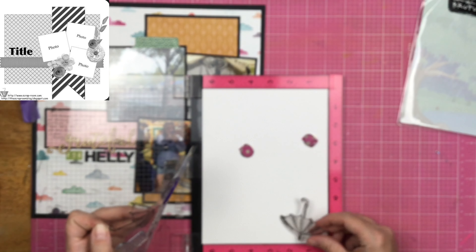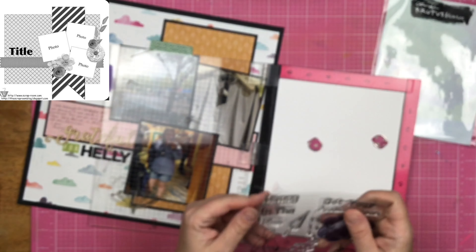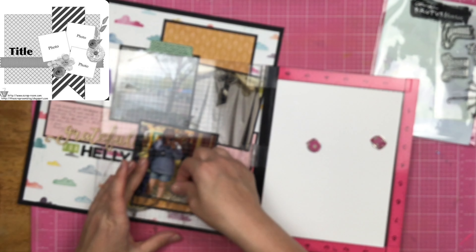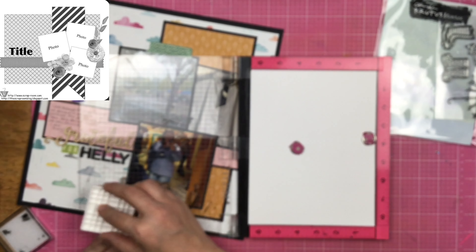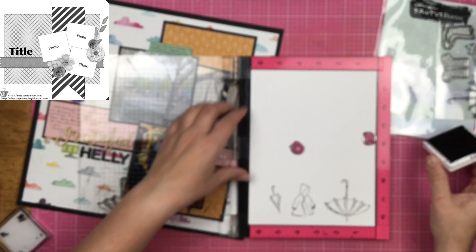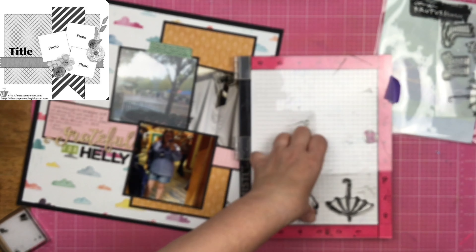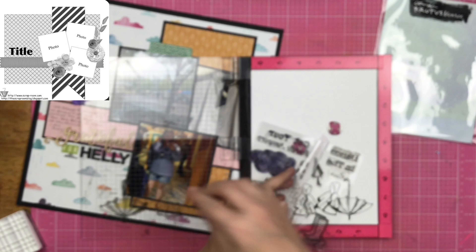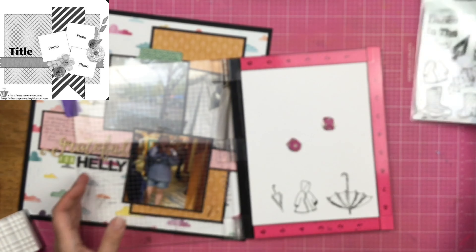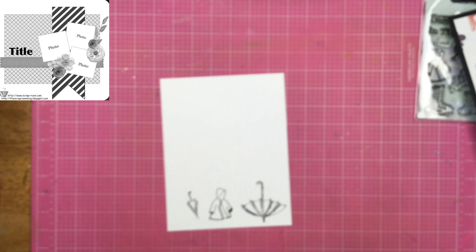This is an older stamp set — I'm pretty sure it's retired now. But if you're doing a rainy page and you want to cut out an umbrella and such things, you can totally do this with any kind of stamp set like that. I have the open umbrella, the closed umbrella, and also the raincoat — which I thought was super appropriate since that is what I bought. I'm going to use the Misti stamping tool, which allows me to continuously stamp in the same exact place, just in case your stamping is not crisp during your first time.